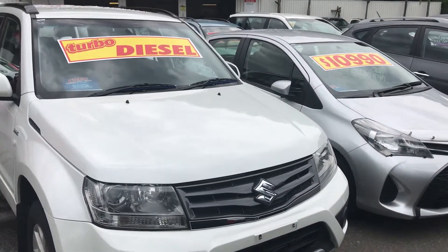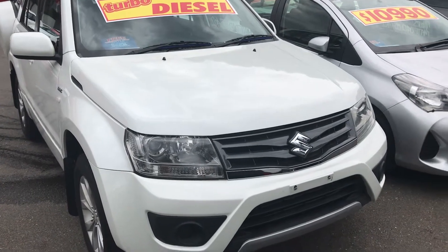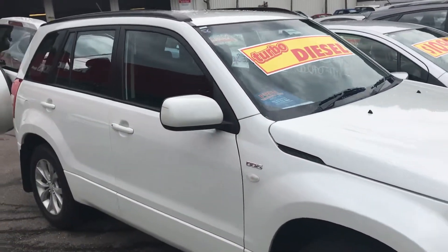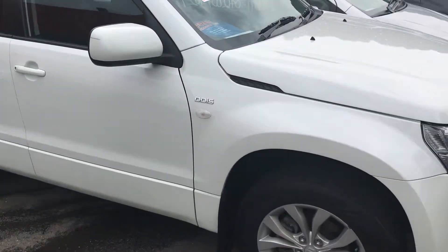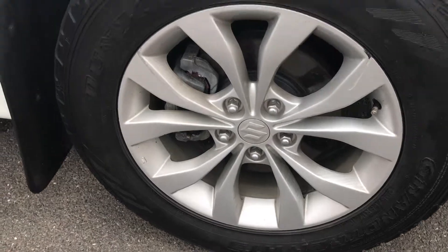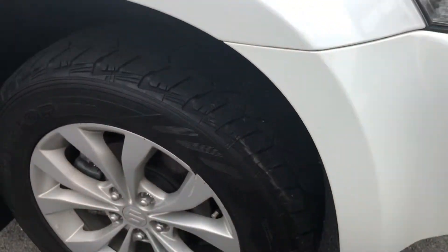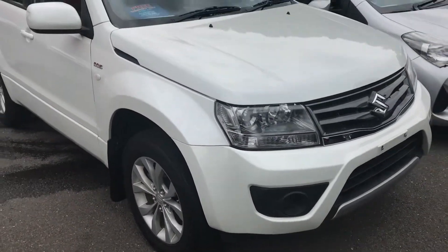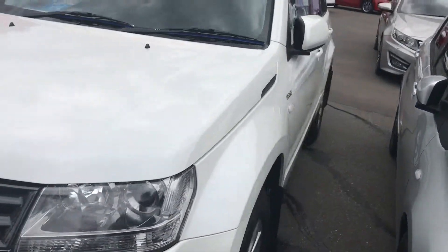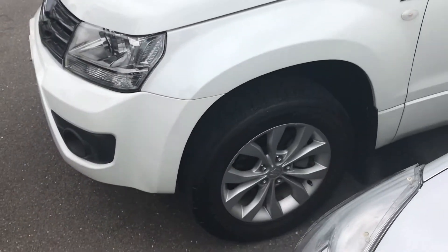There's not a hell of a lot of accessories on the car, but it does have the heavy-duty tow pack. It hasn't been fully kitted up for four-wheel driving. We haven't detailed it or anything yet, but it looks very presentable. I'll try and show you as much as I can. It's got the alloy wheels and Dunlop all-terrain tyres, which still have plenty of tread. All the paintwork looks pretty good — you're going to see it in all its glory.